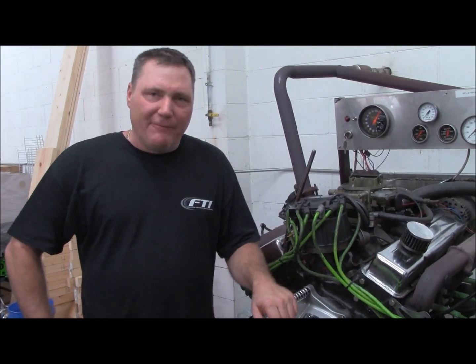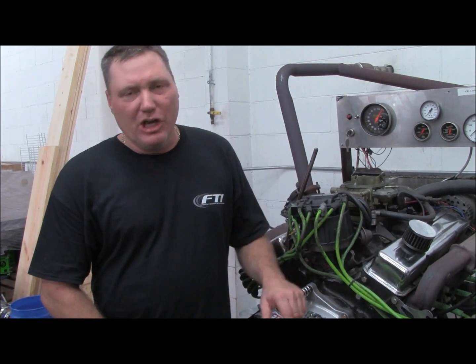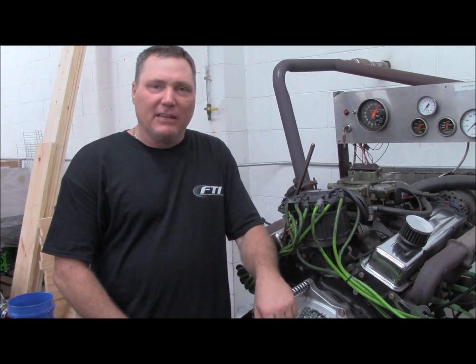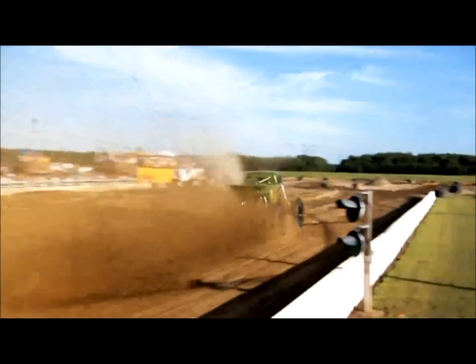Upon further review of the temperatures recorded, we got within 15 degrees of our original starting temperature in basically 4.5 to 5 minutes between rounds — that's really going to keep your car consistent. This was a unit that came in to be rebuilt, and even on our rebuilds we go through this kind of testing at no charge. This is all part of what we do to make sure you have a dependable transmission to go win a race with. Thanks for choosing FTI.